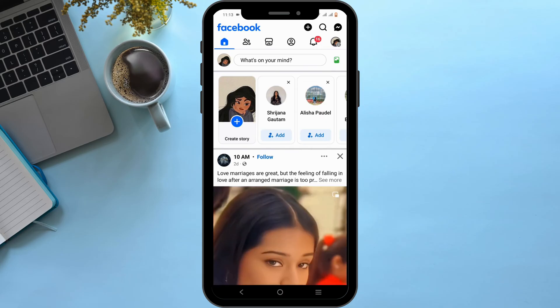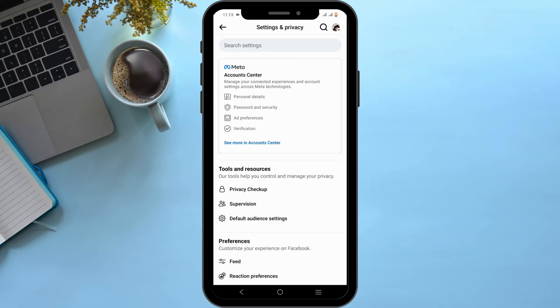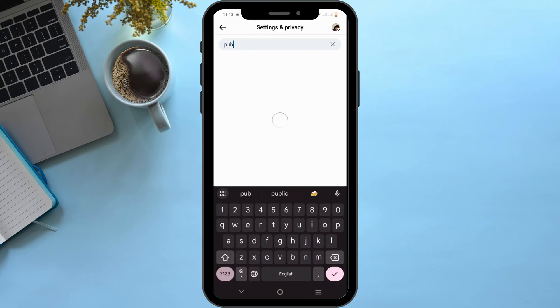Once you are logged in, tap on the dashboard at the very top. From here, you need to head over to Settings and Privacy. Over here in the search bar, go ahead and search for public post.